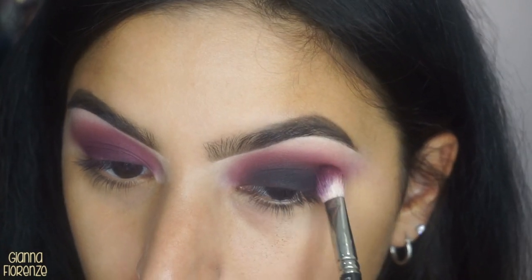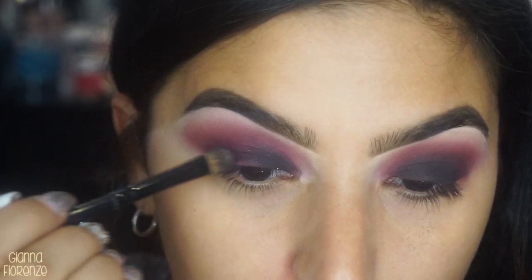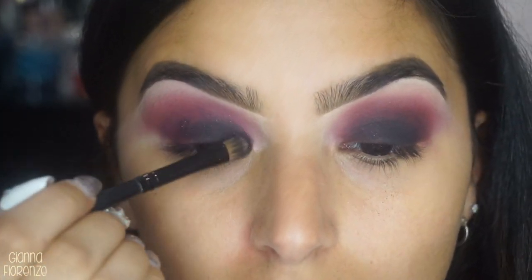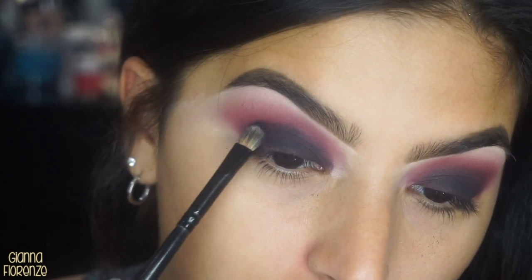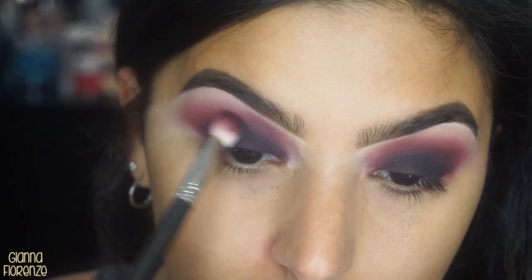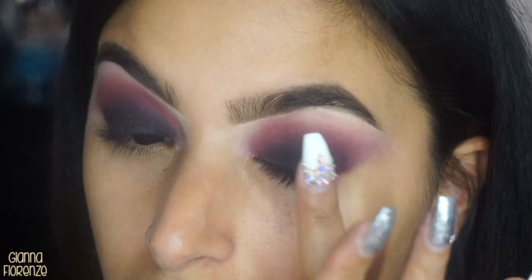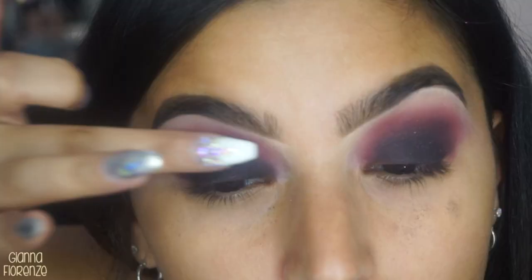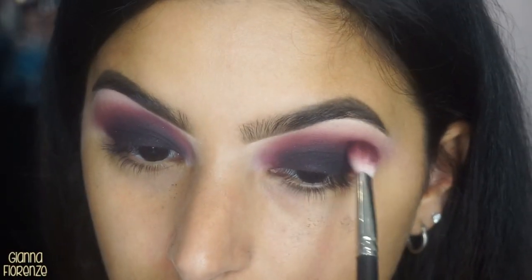I'm taking Berry Treasure and putting that on the lid, blending it out again with the 217. I'm using a Coastal Scents brush I've had for years — still really really good. I noticed that with shadows like this — a matte with a little sparkle — it goes on a lot better with your finger. So I started putting it on my finger; the sparkle shows up more, it's a little more pigmented, and a little easier to blend out.